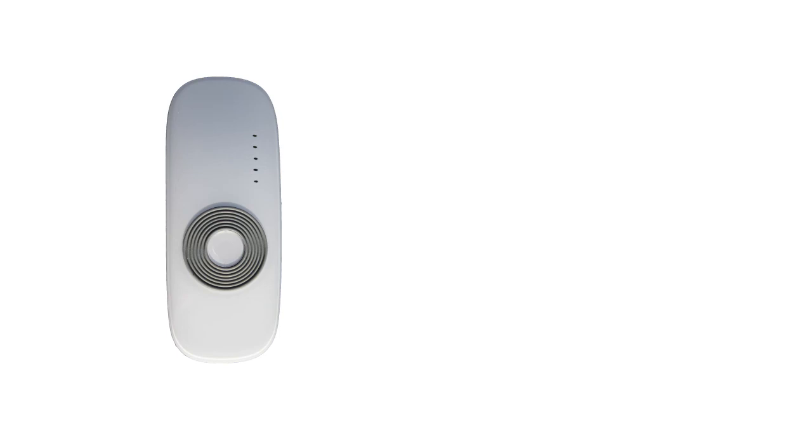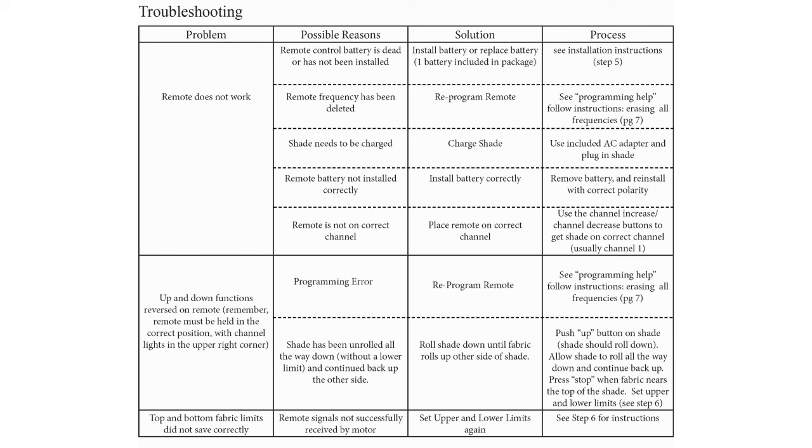You should now be able to operate your shade on channel 1. We recommend setting upper and lower limits as shown earlier in this video. For additional help, please see the troubleshooting section of your instruction manual located on page 8.